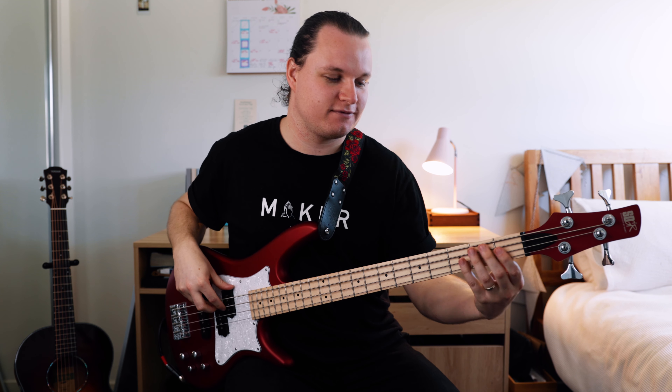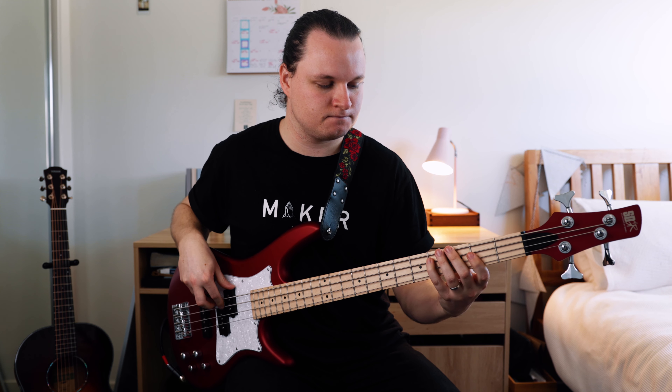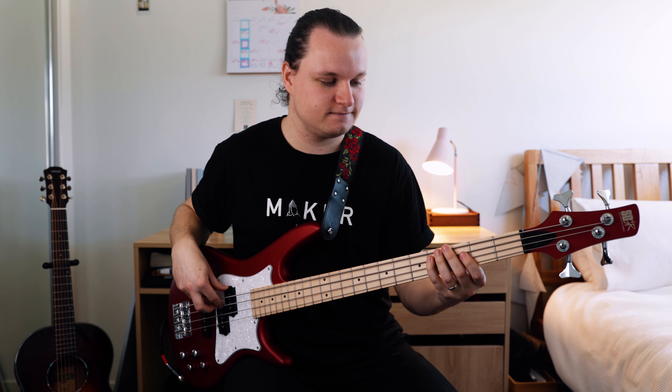Section one — we've got first fret on the A string, third fret, fourth fret. So that's Bb, C, and Db.